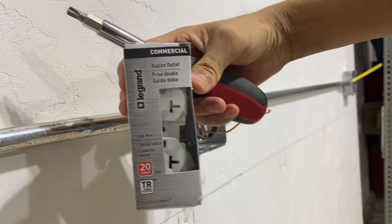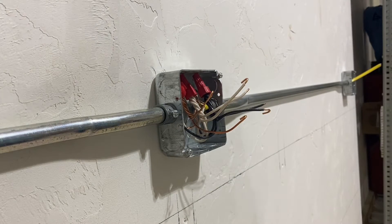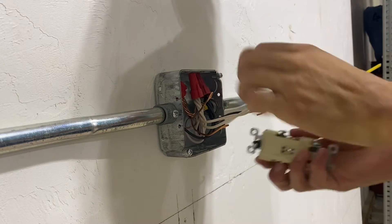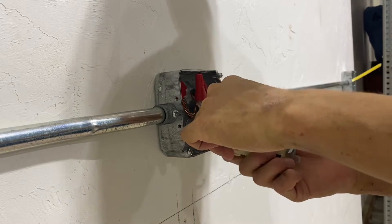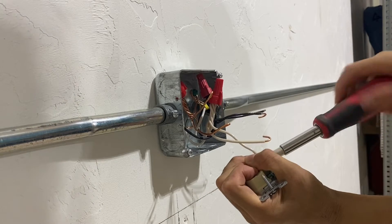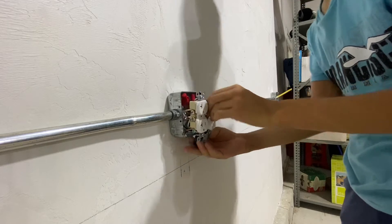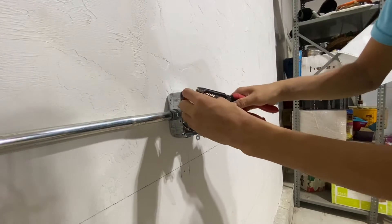These are the receptacles I'll be installing — they are Legrand tamper resistant 20 amp commercial receptacles. You might say you can use 15 amp receptacles on a 20 amp circuit, and I am aware of that, but these were pretty cheap — I paid about $20 for a 10 pack — so I figured may as well use the superior receptacle. Since these are in all metal boxes I'm going to use electrical tape around the live terminals so nothing accidentally makes contact with something it's not supposed to. I'm using an exposed work ring again so I have to break off these ears.